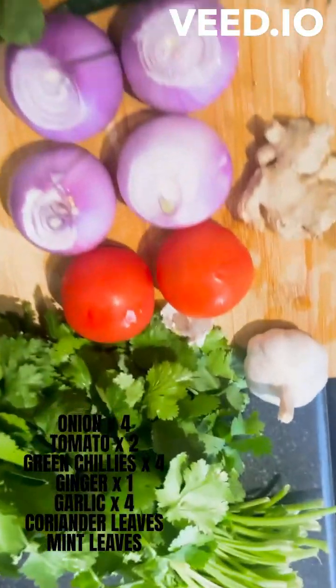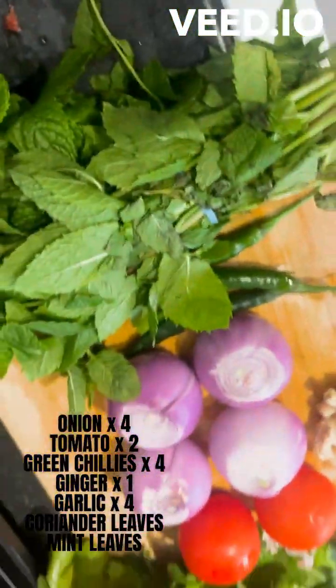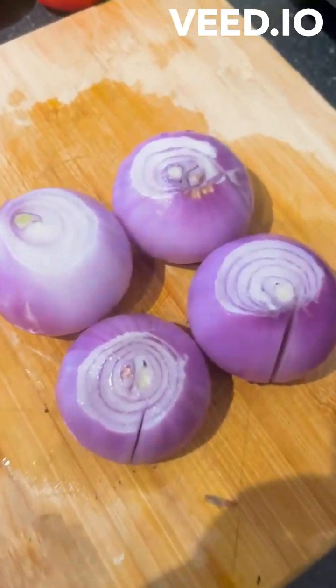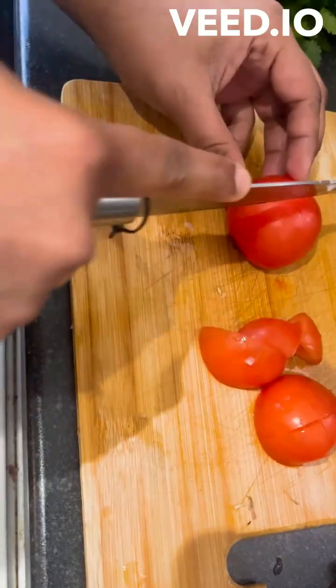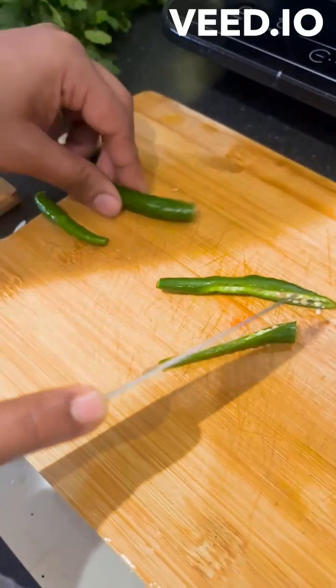Let's talk about the ingredients. First, make eggs boil. Onions and tomatoes — put some onions and tomatoes. I will cut the tomatoes.